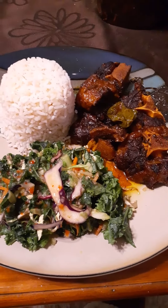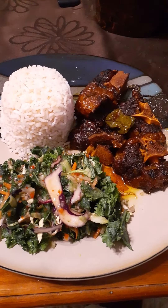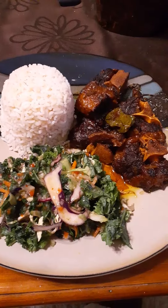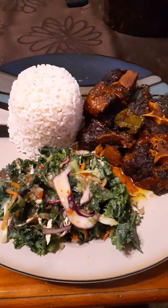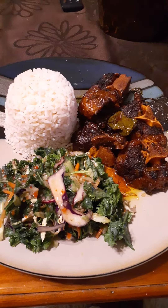This is the finished product of my braised oxtail infused in white wine — a Chardonnay Blanc and Guinness Stout — served with a bed of white rice.